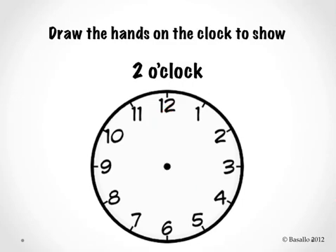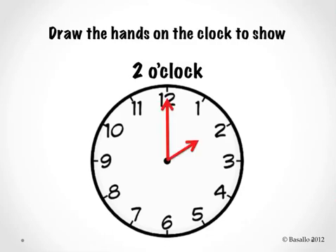Now draw the hands on the clock to show two o'clock. Let's check. Did you draw the hour hand pointing to the number two? Did you draw your minute hand pointing to the number twelve? Let's read the clock together. Two o'clock.